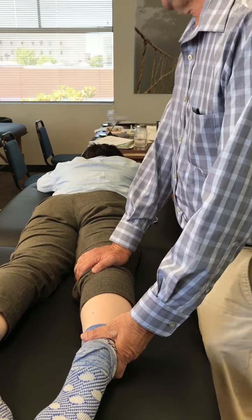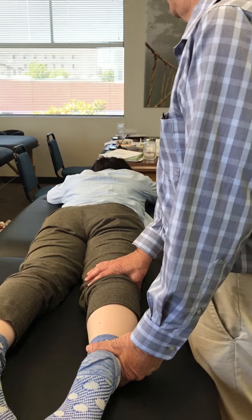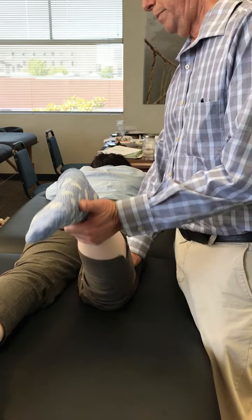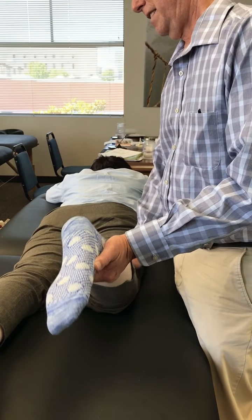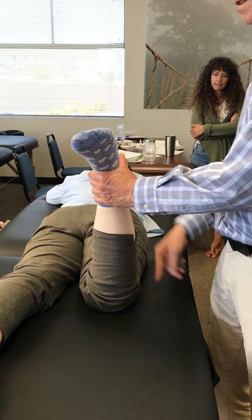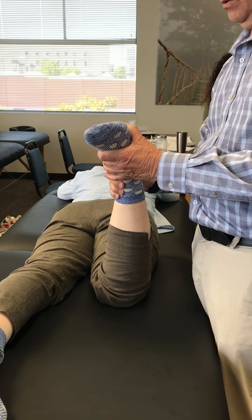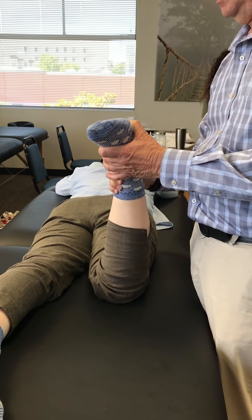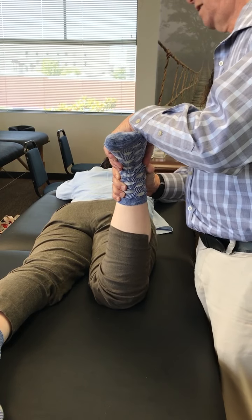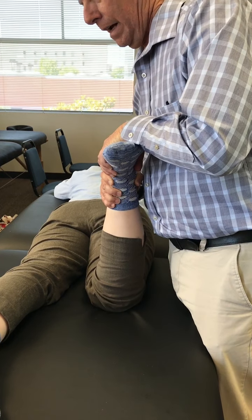Now this is Apley's Test, and Apley's has a compression and distraction part. It's all done passively again — bring the knee up to 90 degrees of flexion, then take one hand and wrap it around where the lower leg meets the ankle, and your other hand over the sole of the foot. Then you press down and twist the tibia.